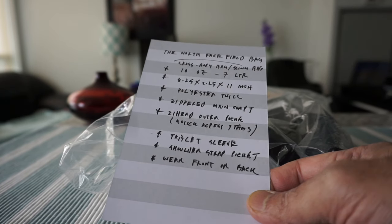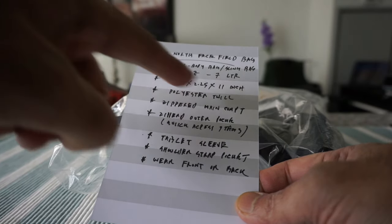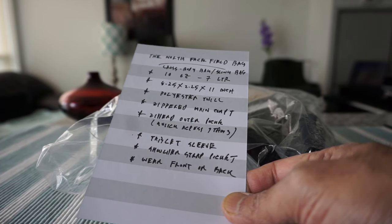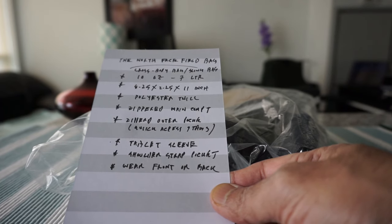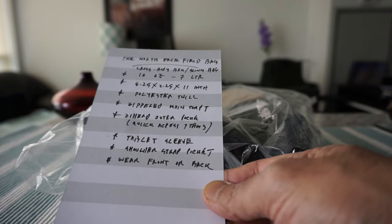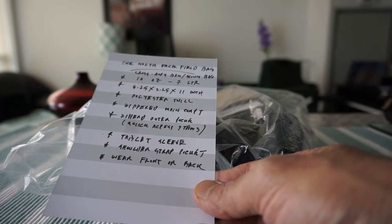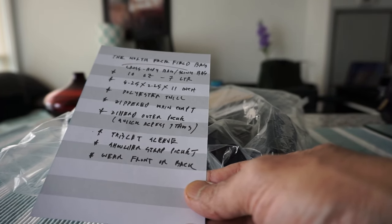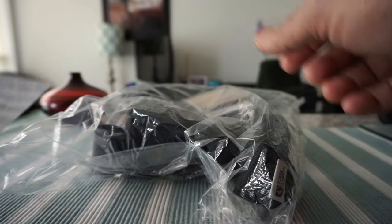This is a crossbody bag, sling bag, or what North Face calls a Fillet bag. It has a 10-ounce capacity, 7-liter volume, and dimensions of 8.25 by 2.25 by 11 inches. The fabric is made of polyester twill. It has a zippered main compartment, a zippered outer compartment, a tablet sleeve, and a pocket on the shoulder strap. You can wear it on the front or back.